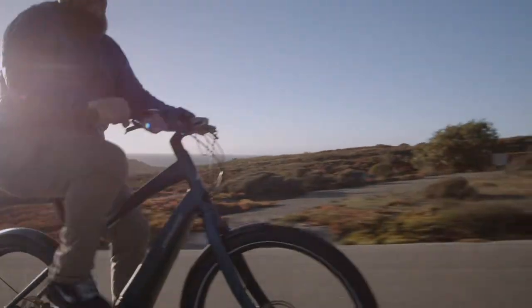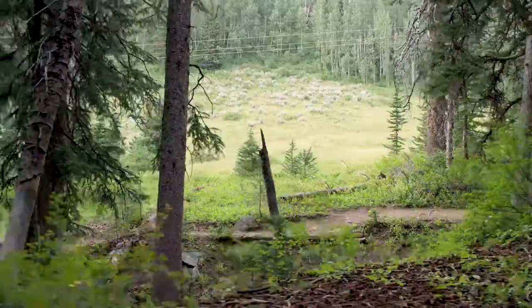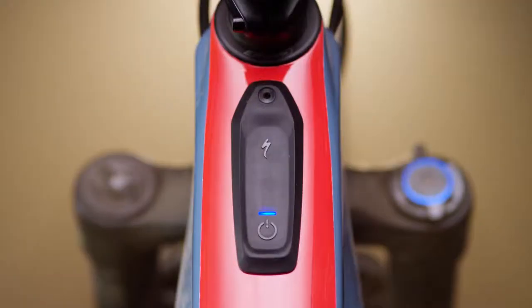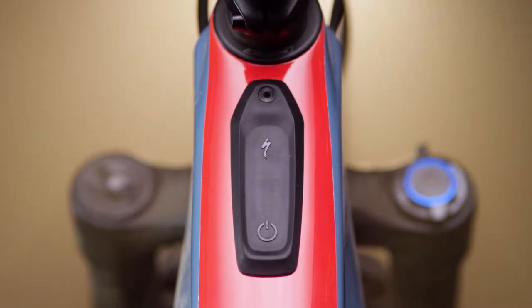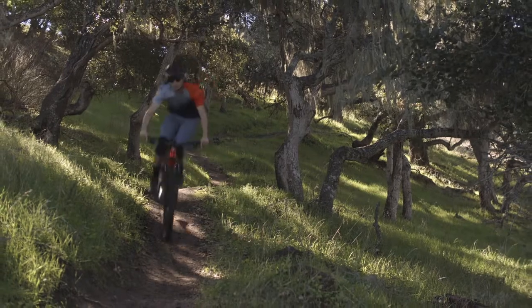Always follow safe handling protocols found in the user manual or on the battery itself. When not in regular use, store in a cool dry place with a 60% charge. Check the battery status every three months — it is normal for lithium batteries to slowly lose their charge when not in use.